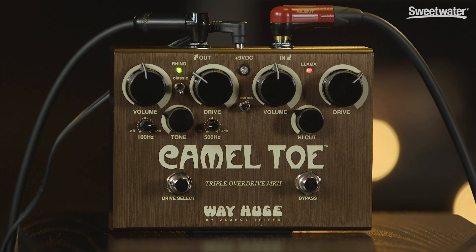Hey everybody, what's up? Don Carr here with the Camel Toe Triple Overdrive Mark II from WayHuge. WayHuge took two of their existing overdrive pedals, the Green Rhino and the Red Llama, and put them into one box.